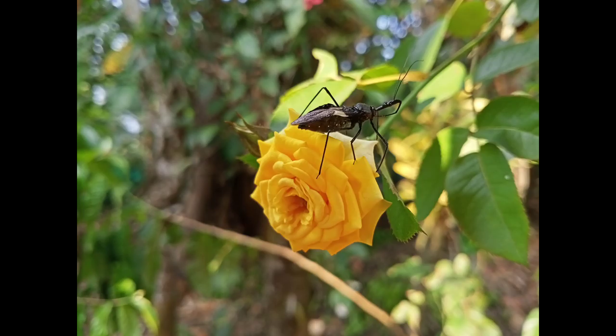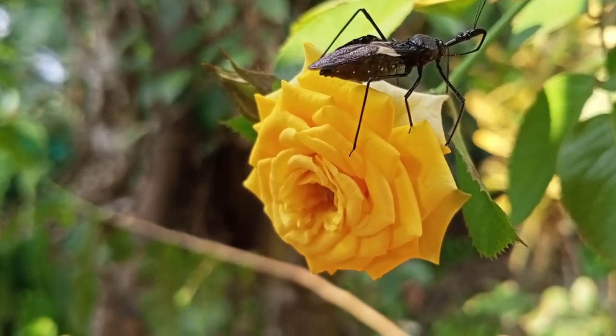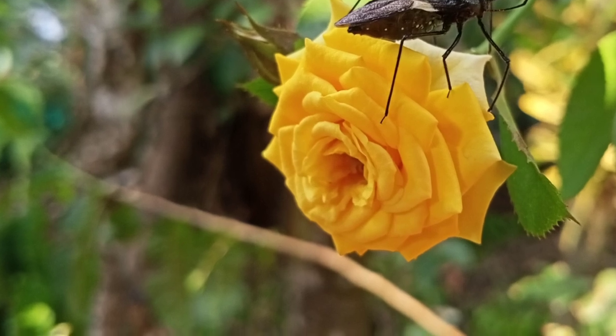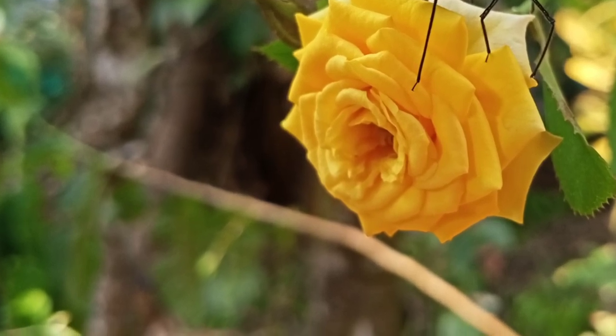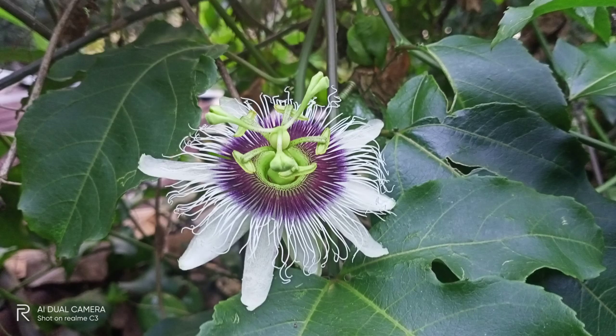We can see that there is no macro sensor. In the expert mode photographs, we can see a depth of field effect achievable with the Realme C3. This is a very good example.